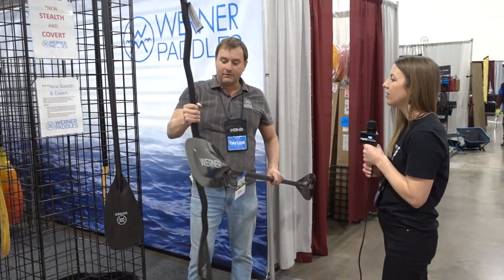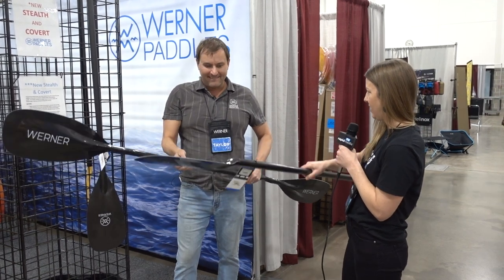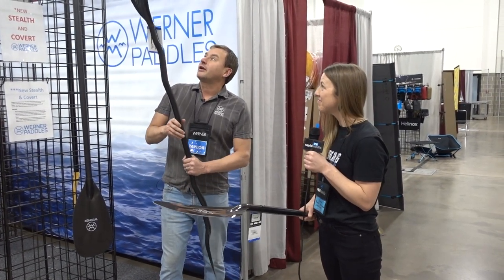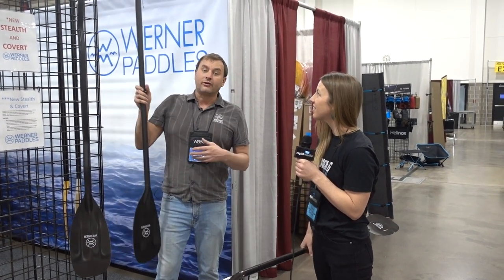The paddle will also come in a bent shaft, as you see here — this is our neutral bent. We're also doing a smaller, more mid-sized blade called the Covert.